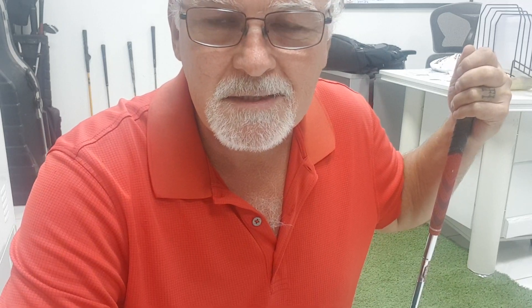Hello everybody. A viewer just sent me a link about a guy named Peter Croker and an A to B drill. You know me, I went straight over there and checked out his video. I looked at a video he made yesterday — it's called the left hand uncocked drill. Peter Croker, C-R-O-K-E-R.